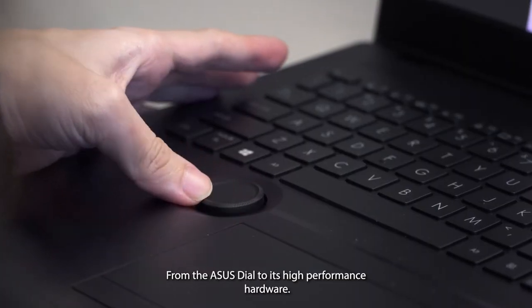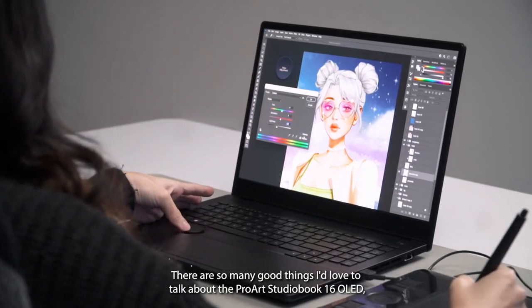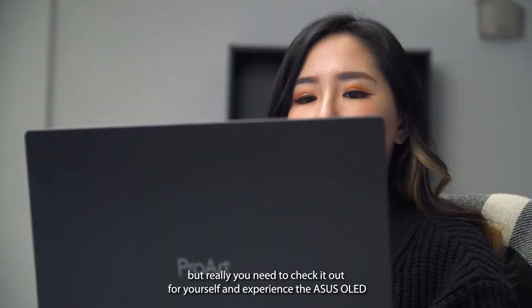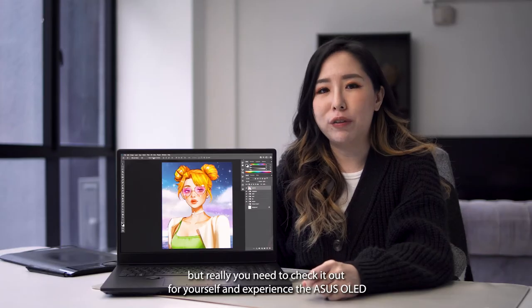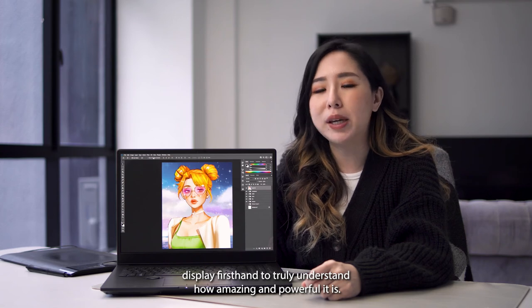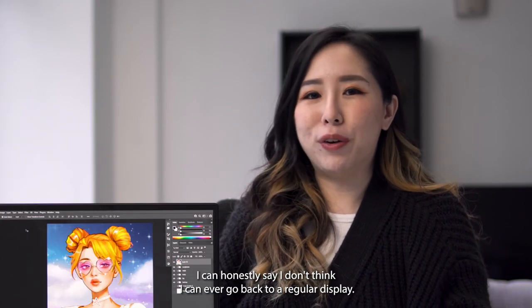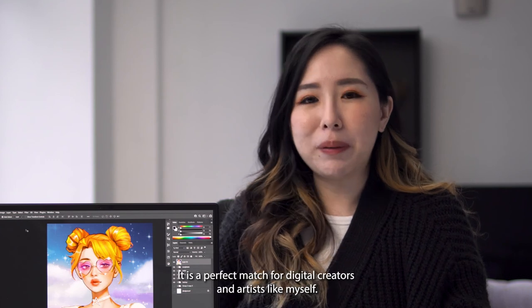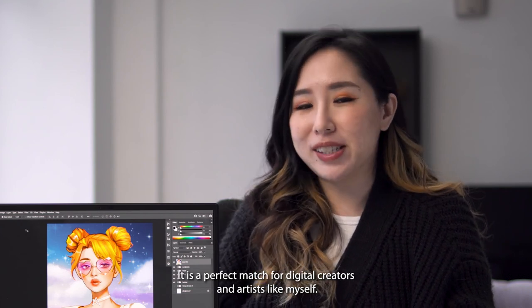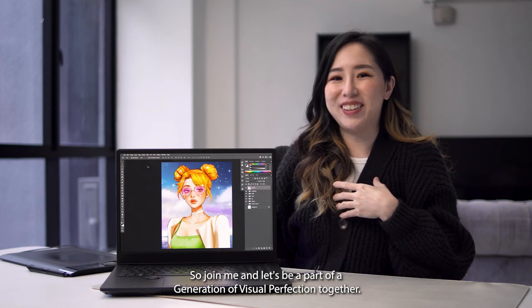From the ASUS dial to its high performance hardware, there are so many good things I'd love to talk about with the ProArt StudioBook 16 OLED. But really, you need to check it out for yourself and experience the ASUS OLED display firsthand to truly understand how amazing and powerful it is. I can honestly say I don't think I can ever go back to a regular display. It is a perfect match for digital creators and artists like myself. So join me, and let's be a part of a generation of visual perfection together.